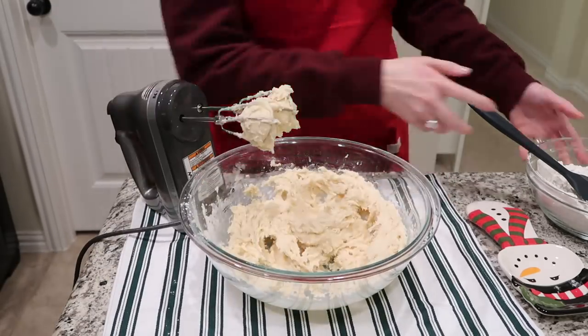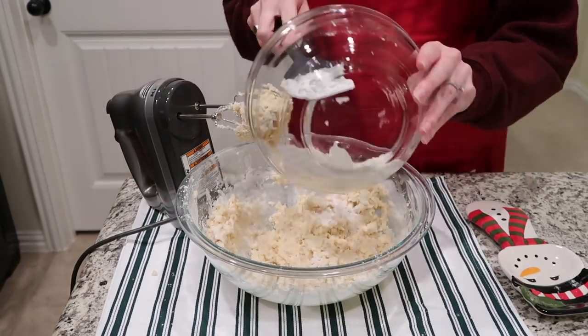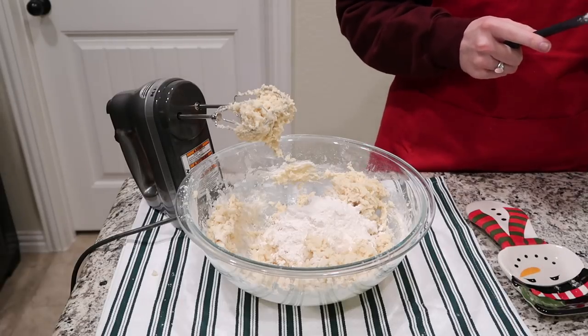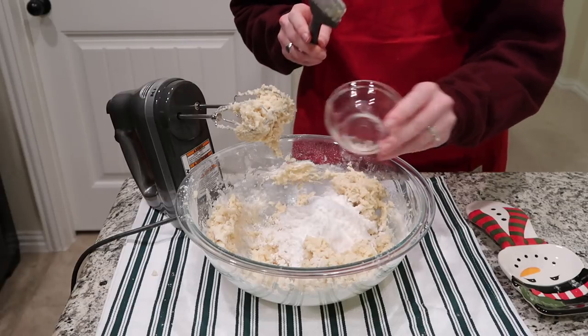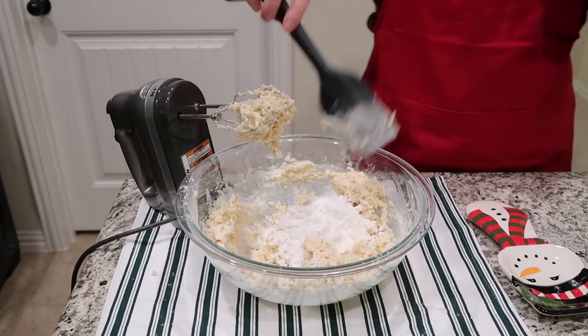Once those wet ingredients are combined, you can see here I'm adding in the flour — add in your dry ingredients little by little. You can mix everything together first or not; this recipe is not fussy at all. I added in the flour, then the cream of tartar, baking soda, and salt, getting that all blended together to complete our snickerdoodle dough.